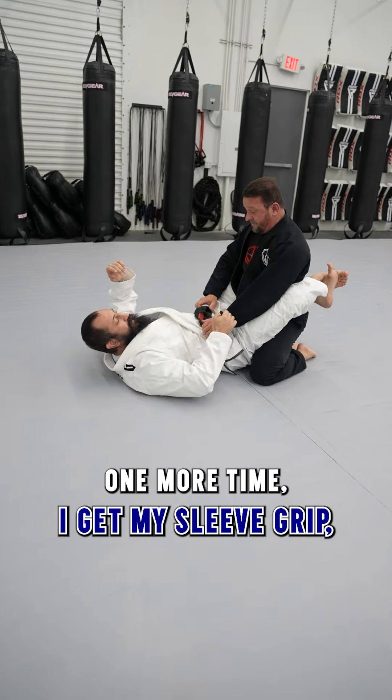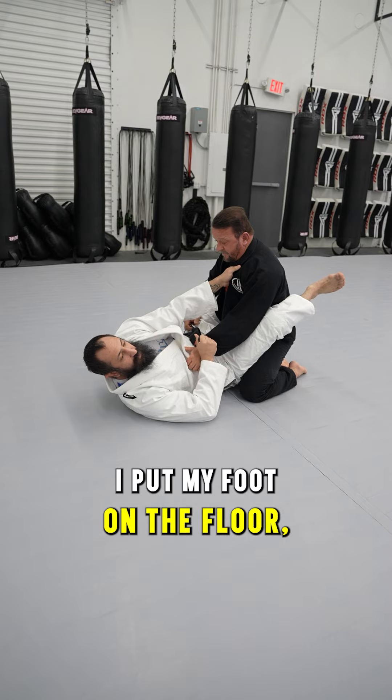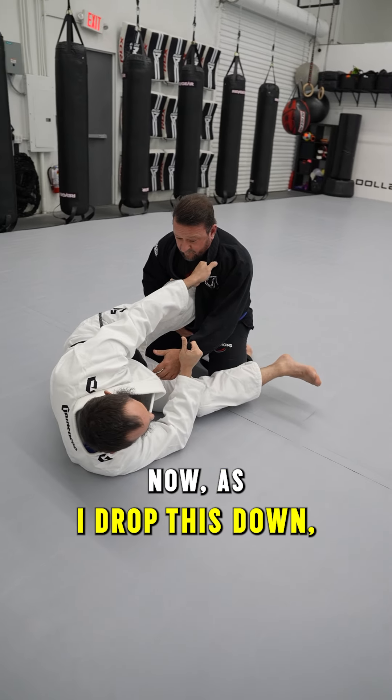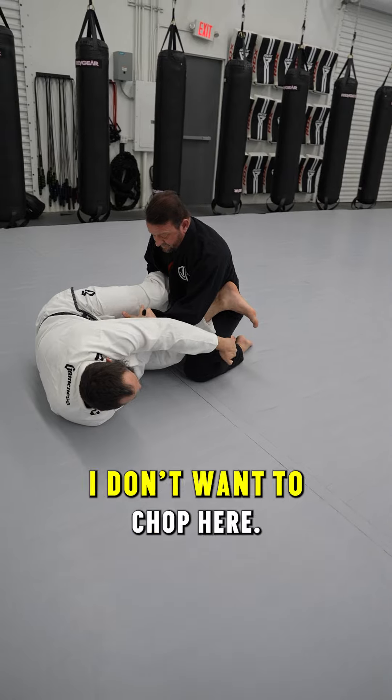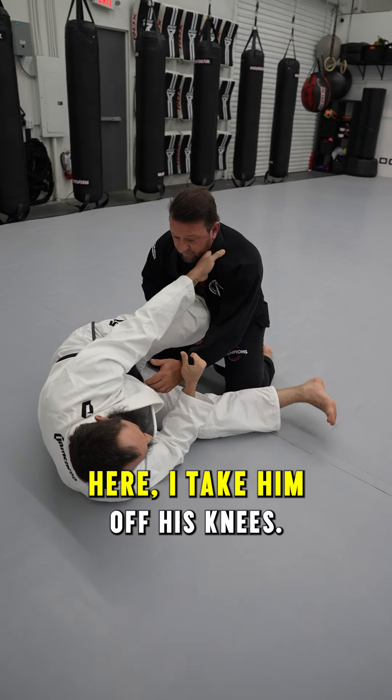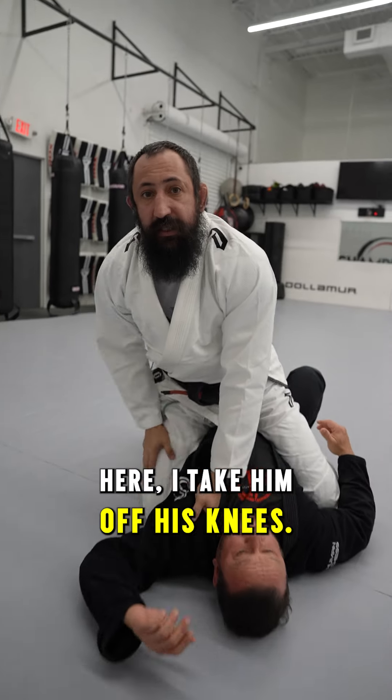One more time. I get my sleeve grip, get my collar, I put my foot on the floor, hip escape, put my knee across. As I drop this down, I'm going to make sure I get right here. I don't want to chop here, I don't want to chop there — I want to chop right in the middle here and take him off his knees.